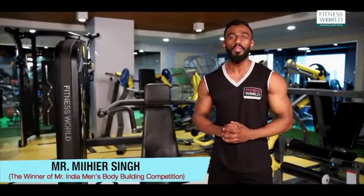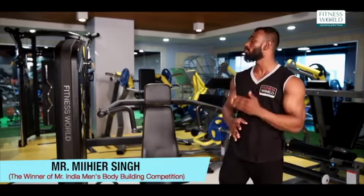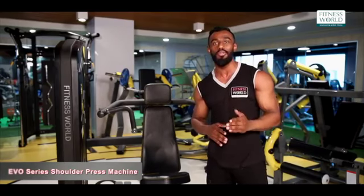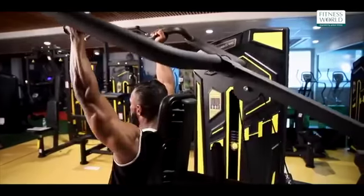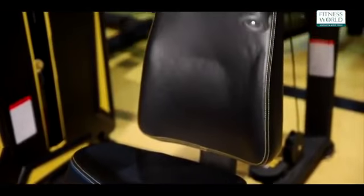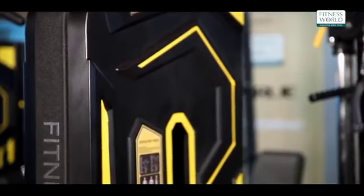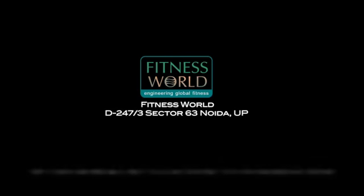Hi, this is Mihir Singh. I am at the Fitness World showroom and I am here checking this absolutely stunning Fitness World EVO series shoulder press machine, and I am going to perform my exercises on this and show you how it's done. Fitness World, India's favorite fitness brand.